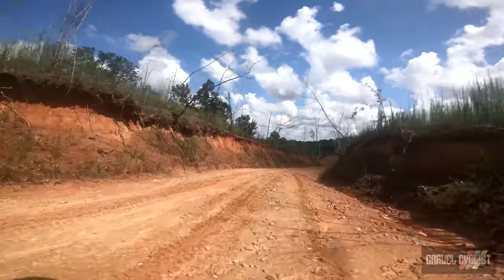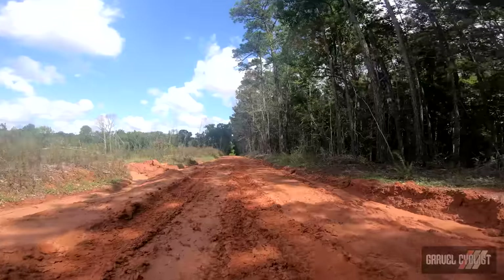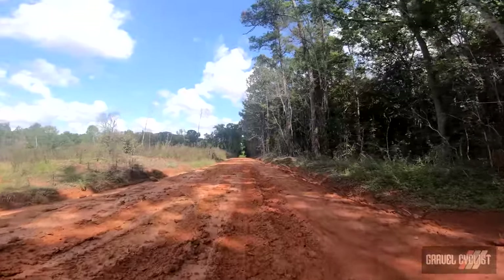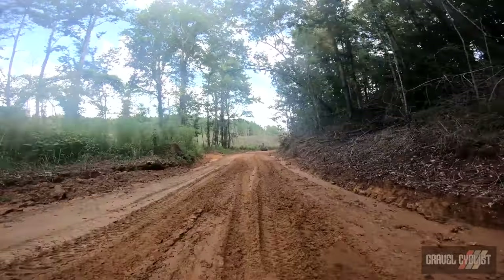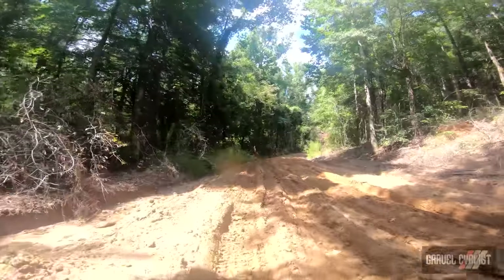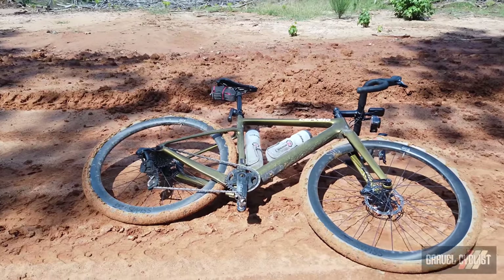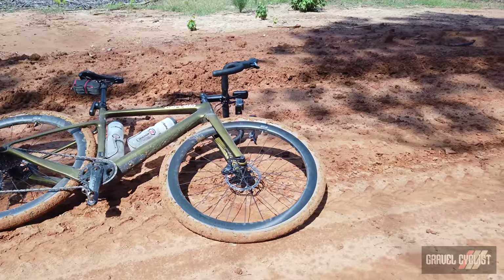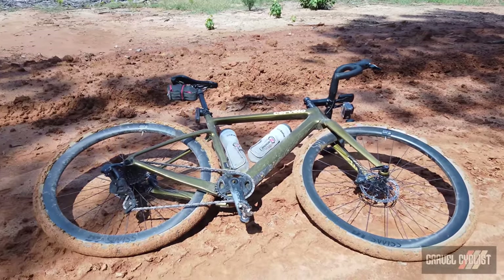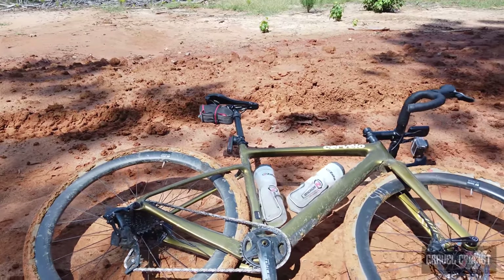I mentioned tire clearance earlier, and with the stock tires mounted, clearance is getting a wee bit tight. To test the clearance, I rode the Espero through a mud pit road somewhere in Georgia, USA, to see how it handled the peanut butter clay mud. It helped that it rained cats and dogs the day before I filmed this video. I did experience a small amount of mud pack-up, but not enough to lock the drivetrain, destroy the hanger, derailleur and so on. Thankfully the bike hasn't clogged up — it's been close, but this mud is akin to peanut butter.